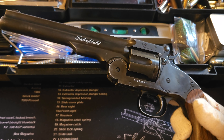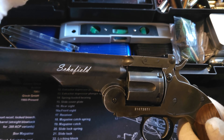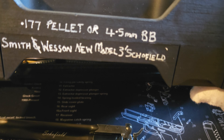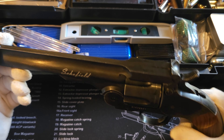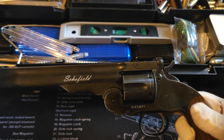I've actually written on the box: .177 pellet or 4.5mm BB. So yes, it's a New Model Three Schofield, and this one does fire pellets and BB — quite versatile. So that's my Schofield; we'll move on to the next one.